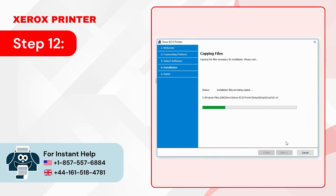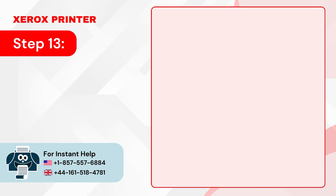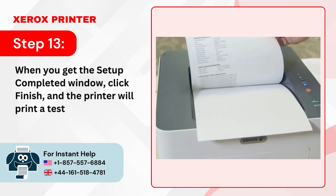Step 12: It'll start installing the software, which will take some time. Step 13: When you get the Setup Completed window, click Finish and the printer will print a test page.